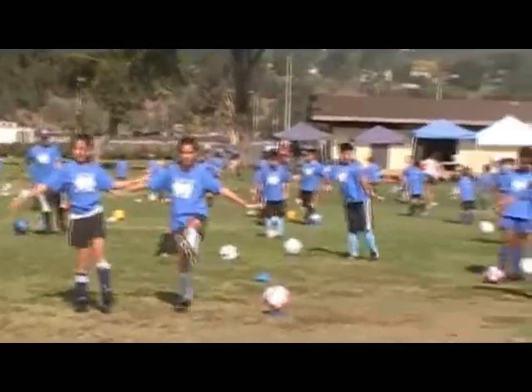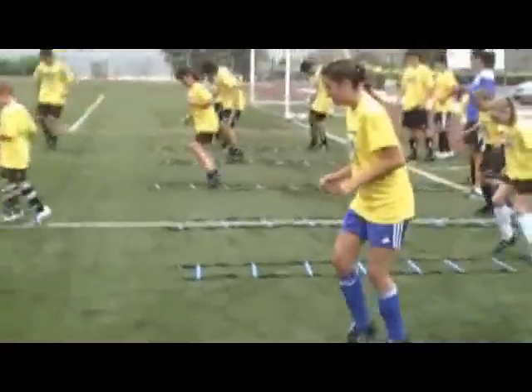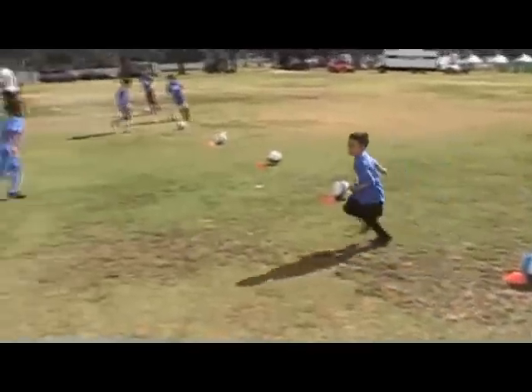The first part of our camp is always a dynamic warm-up, whether it be with cones, whether it be with ladders, moving the feet, working on skills, and having a little bit of fun with it.